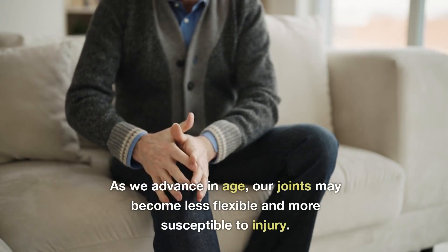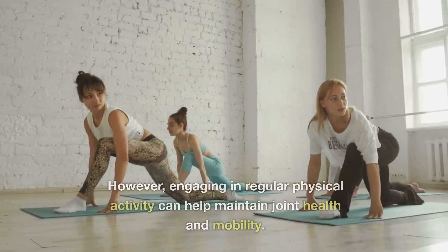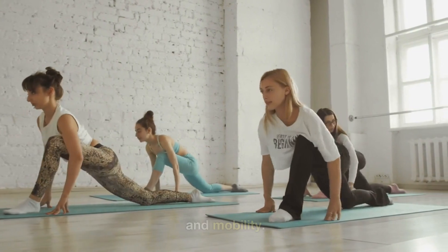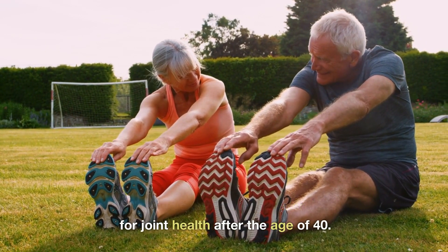As we advance in age, our joints may become less flexible and more susceptible to injury. However, engaging in regular physical activity can help maintain joint health and mobility. Today, we explore the top exercises for joint health after the age of 40.